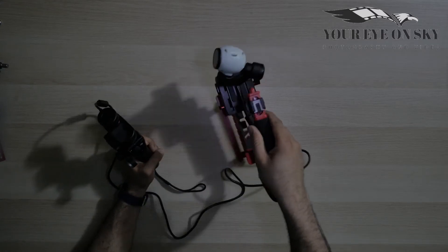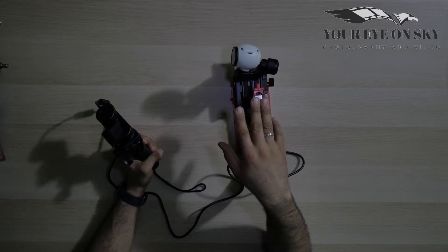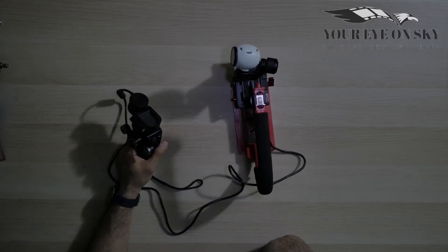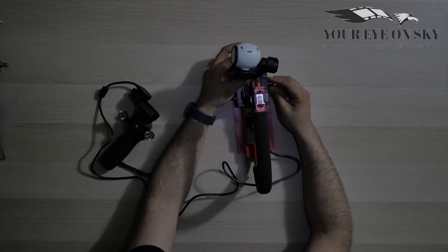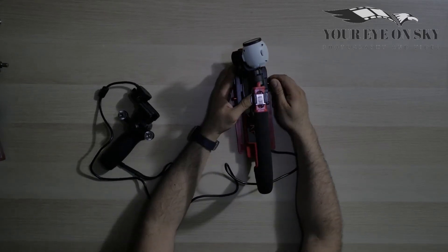For now it's just like that. Of course, on top here you can mount a screen, mobile, flashlight, microphone — anything you want. And since this is a quick release, you can open it and extend it further if needed.